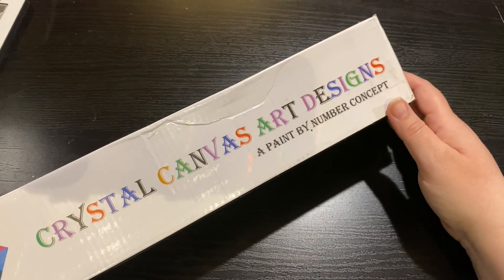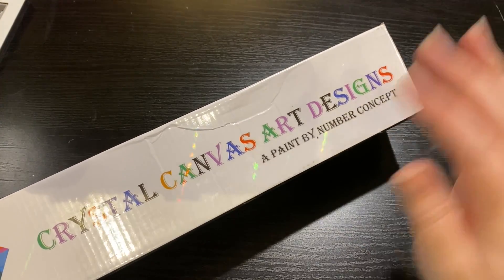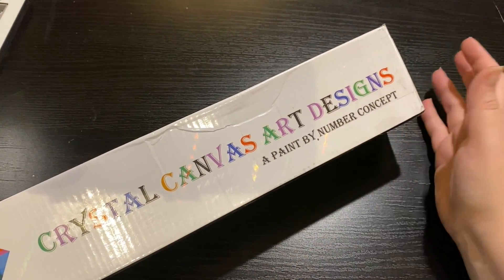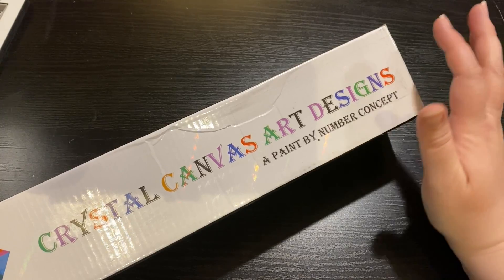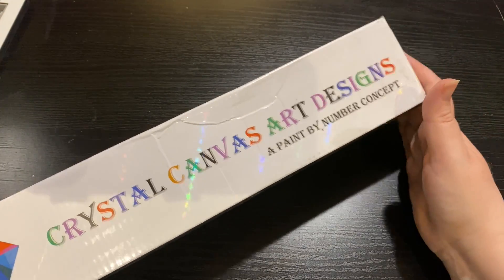Hey everyone, it's Jennifer with DP Addiction Adventures and I am so excited. What better way to bring you this amazing kit for my upcoming unboxing extravaganza over the next couple of weeks.